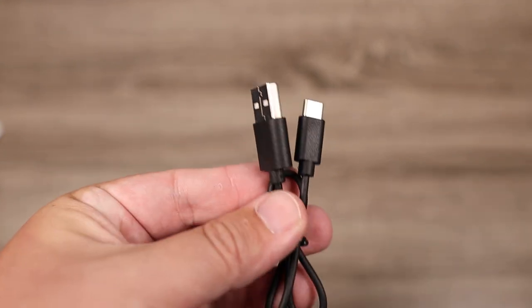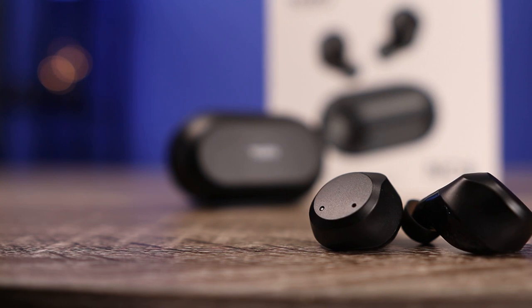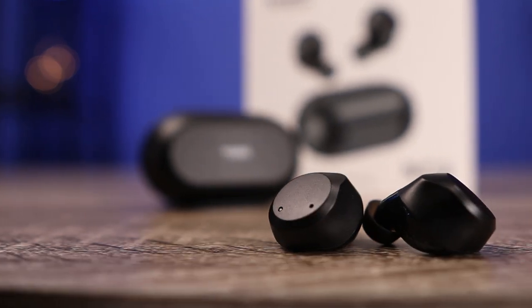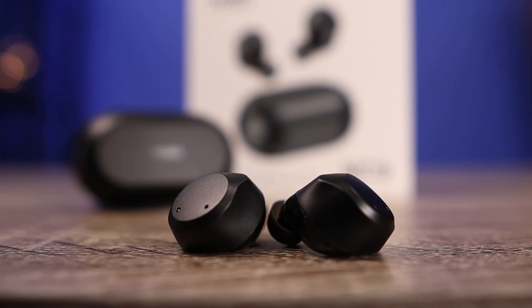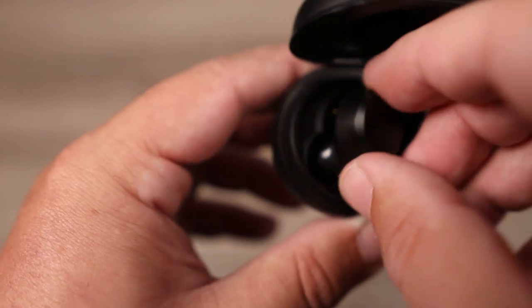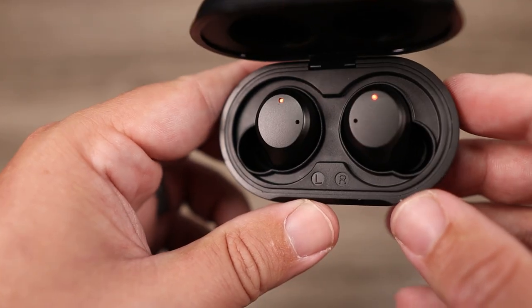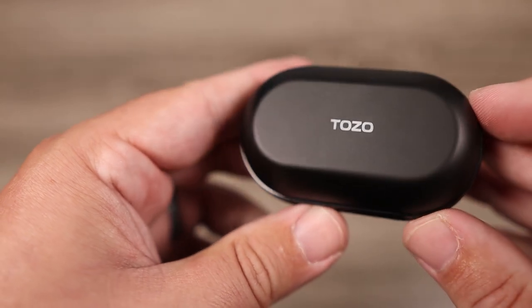As for the charging cable, they've included a USB-C cable. Battery life is also very decent — the earbuds themselves get around eight hours, and with the charging case you get around 24 hours total. For a pair with noise cancelling, being able to squeeze out that much battery life is going to make a lot of people happy.